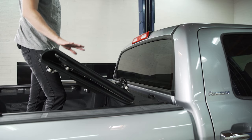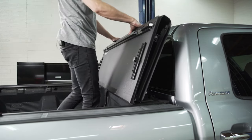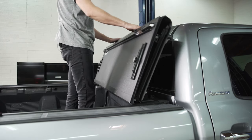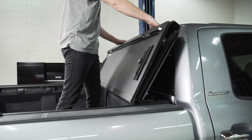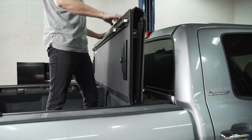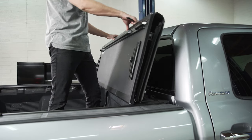Now we're at the final stretch. When you have the tonneau tipped up and fully retracted back, it's going to sit against the cab near your back window. What we need to do is apply these rubber bumpers along the top edge. It helps to set it in place first to see where to put them — you get three, so run them across. That gives you a way to position the cover up against the cab without worrying about rubbing the paint off.